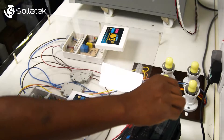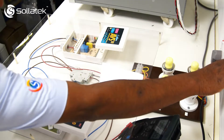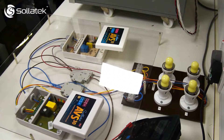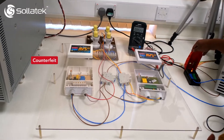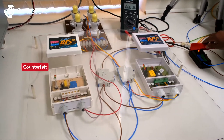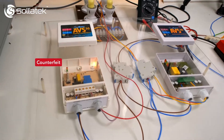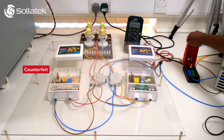But the danger is not over yet. This power surge and explosion will have likely caused a power cut, and we're now going to replicate what would happen when the power is then turned back on. As the power returns, the counterfeit is still connected to your valuable equipment and will cause another dangerous explosion. And this can keep happening every time the power returns.